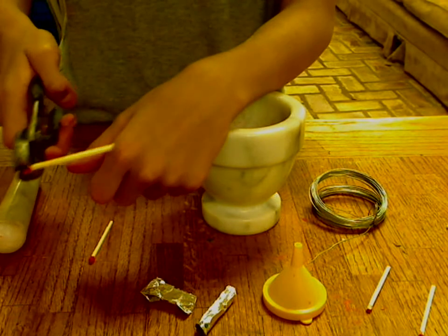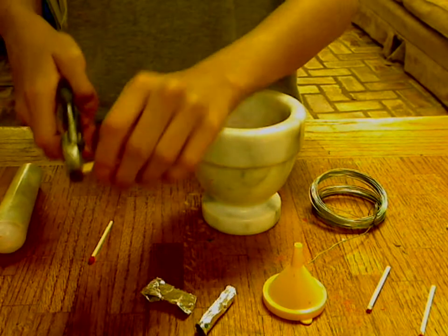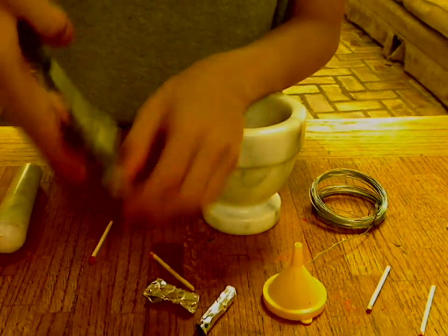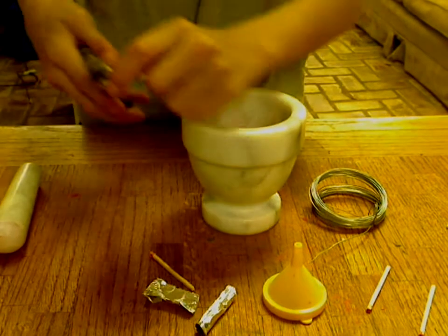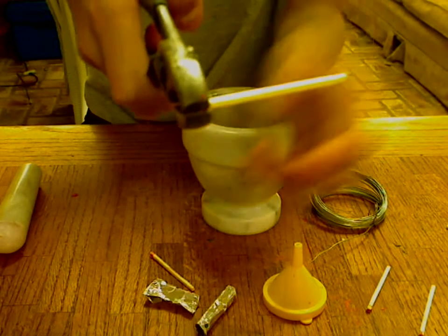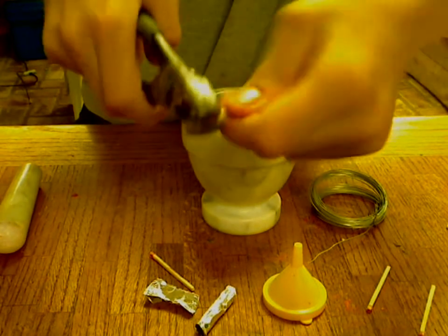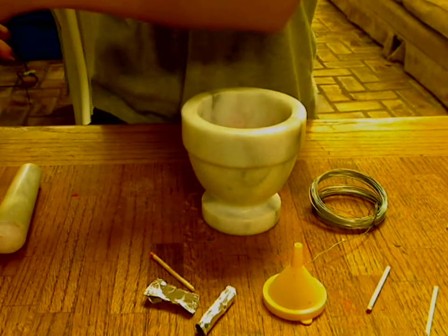You take the match, you squeeze the head, and you twist. You should probably get a lot of stuff like that. You take the pliers and you crush the match head, and you take the match — and you twist it around. And then you got powder.